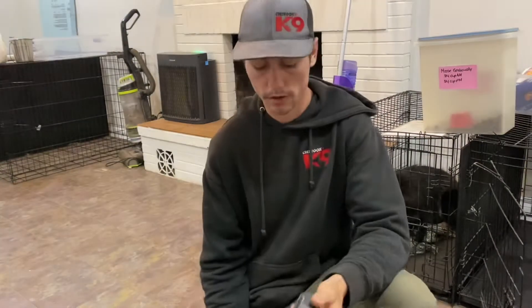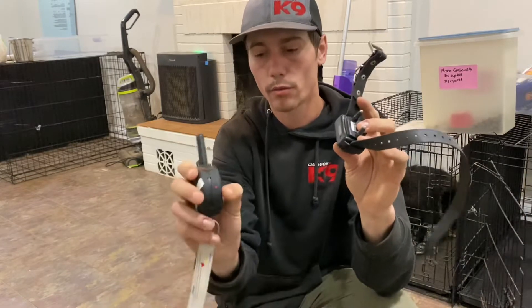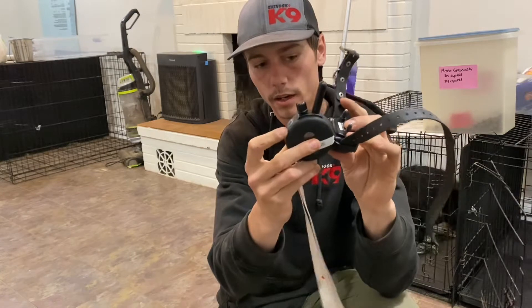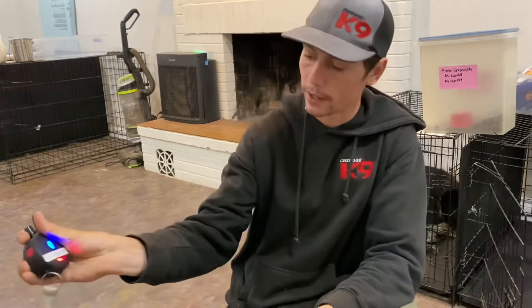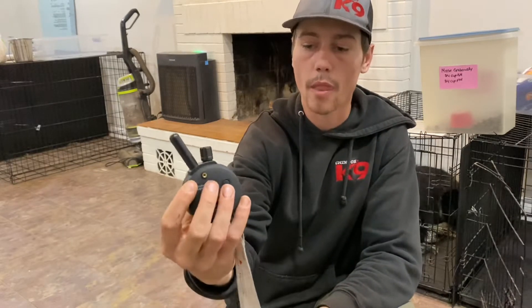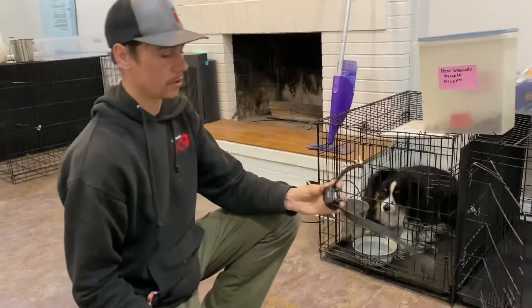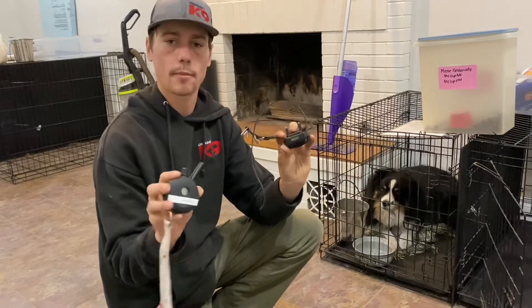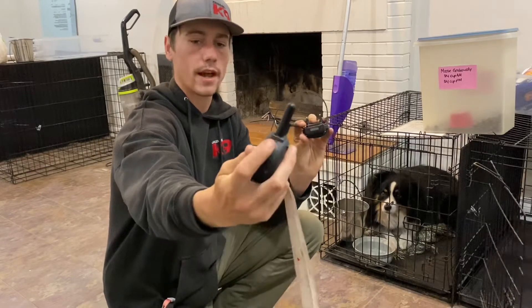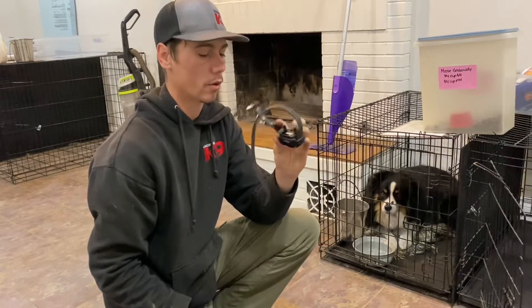We're going to turn his e-collar on. It's not currently on, so we turn it on by taking the remote and touching it to the red dot on the e-collar. Now the e-collar is on. Then we turn the remote on by holding the black button on the back for about three to four seconds until the blue light comes on. You can check it's working by tapping the tone button — the T button on the side — to confirm it makes the sound.